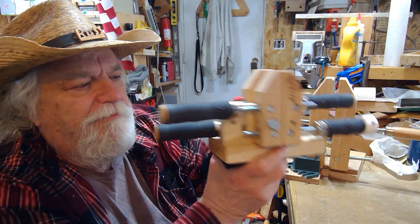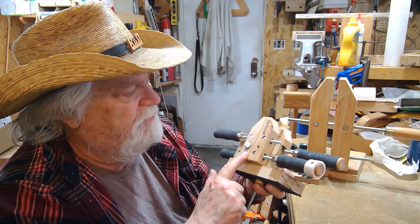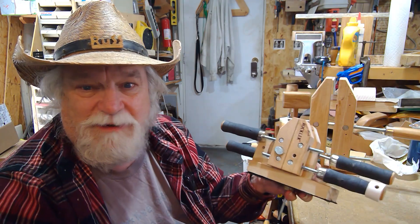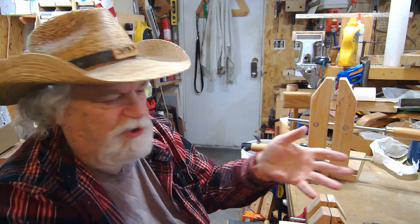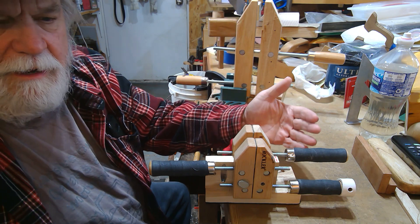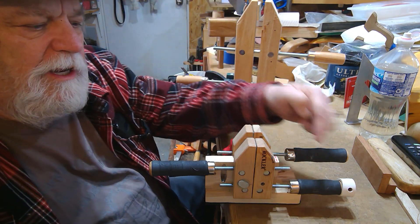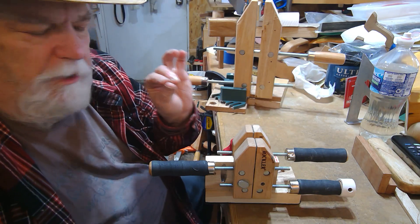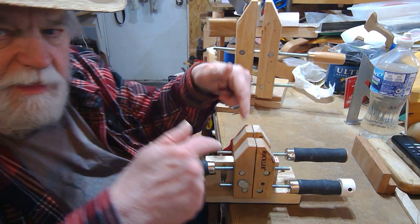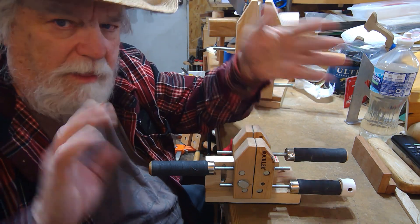Hey there, Russ here, welcome back to the shop. You've made your little bench vise using some hand screw clamps - easy peasy. But now you've got all these handles and you're wondering how to adjust it when you put it in place and want to open and shut it. It really gets complicated in a hurry, but it doesn't have to. Once I show you how to think about it, you'll be able to know which way to move your knobs instantly.